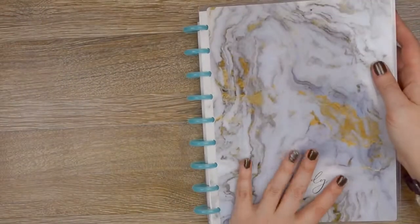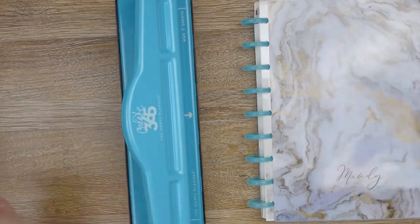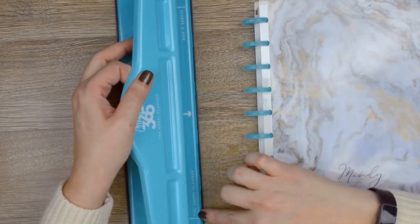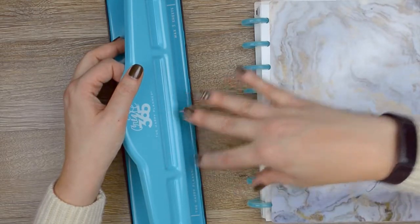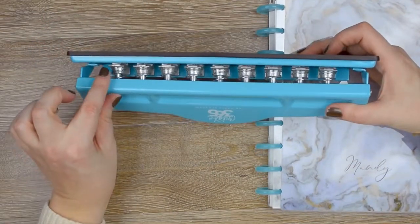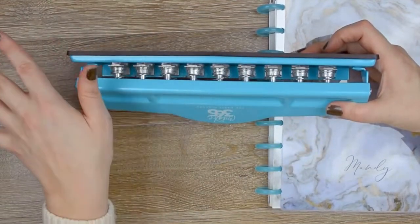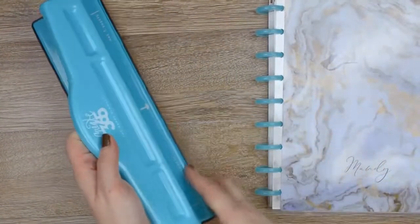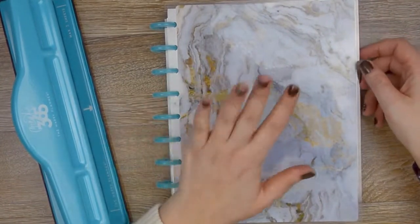The moral of the story is: if you're going to be binding your planner — whatever kind you get, any kind of paper — make sure that instead of solely going by the guides on whatever punch you use, you line it up and then double-check that you have pretty equal distance from the top and the bottom within the punch's teeth. That way you get a nice even bind and everything fits a little bit nicer. Learn from my mistakes! Either way, I'm loving this planner and super excited to spend the year in it.